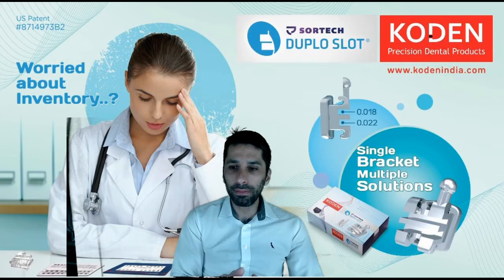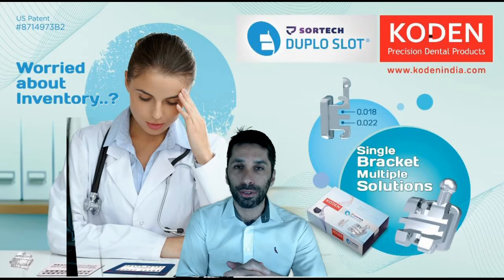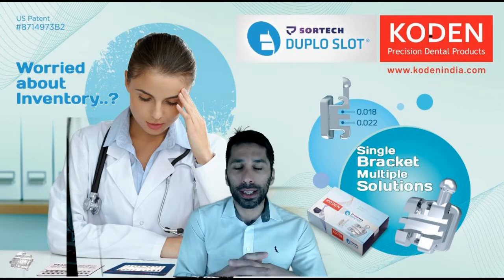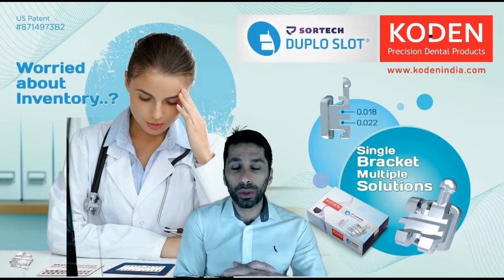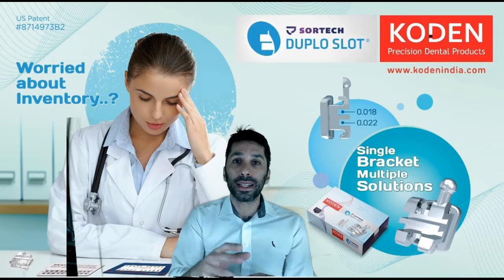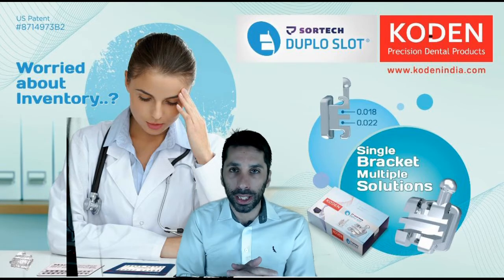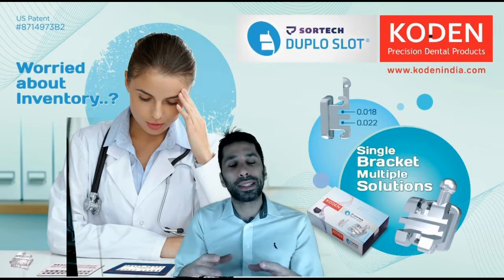Hi guys, Hamid here. The reason I'm here today is because I want to introduce you to this new kind of device that we develop and create here in Brazil. The double slot bracket is one of a kind and unique when it comes to any other brackets in the world, because the double slot bracket, differently to others on the market, has two slots on the center of the piece. This is a huge thing — by using the double slot bracket you can use two arch wires at the same time.